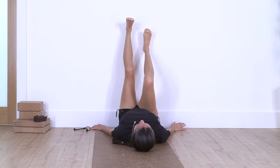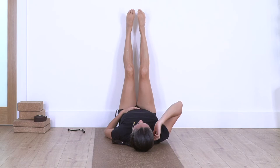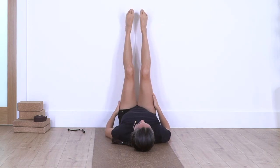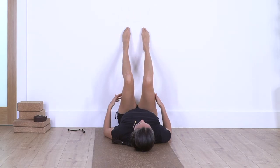Inhale, flex your feet, and exhale, toes pointing away. Let's go for seven, away; six — you can keep your heels off the wall if more comfortable; five, four, three, two, and one. Bend your legs, feet flat on the wall, lift your hips, catch your hips with your hands.